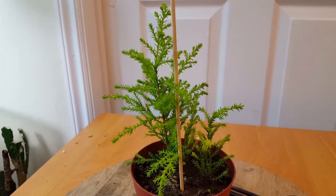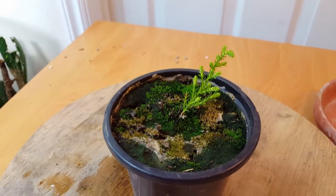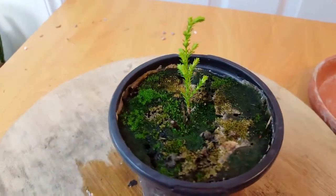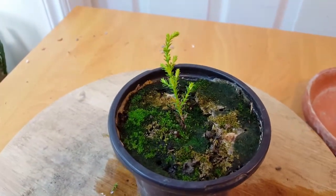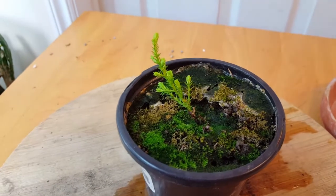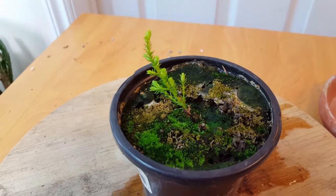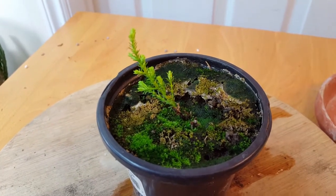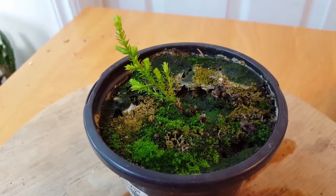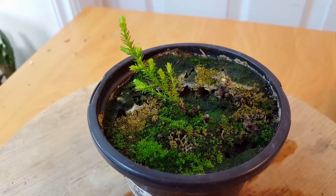That's it for this one — we'll take a look at the next one. This one here, since the last video, has grown about an inch or so, but it hasn't grown as much as the other cuttings. However, it did start off smaller and could be under more stress than the others.